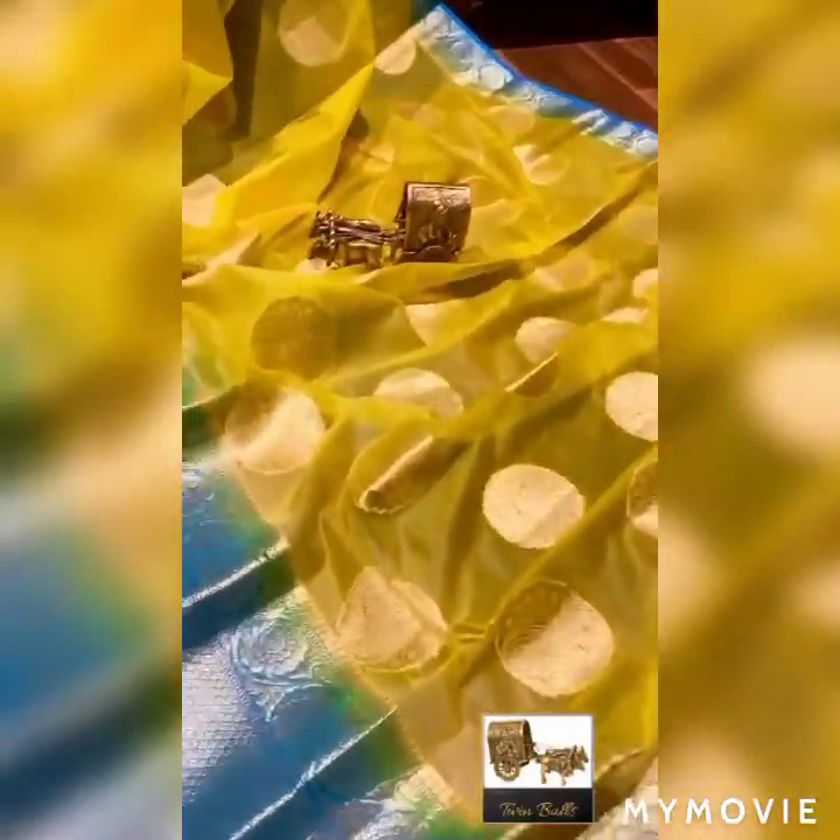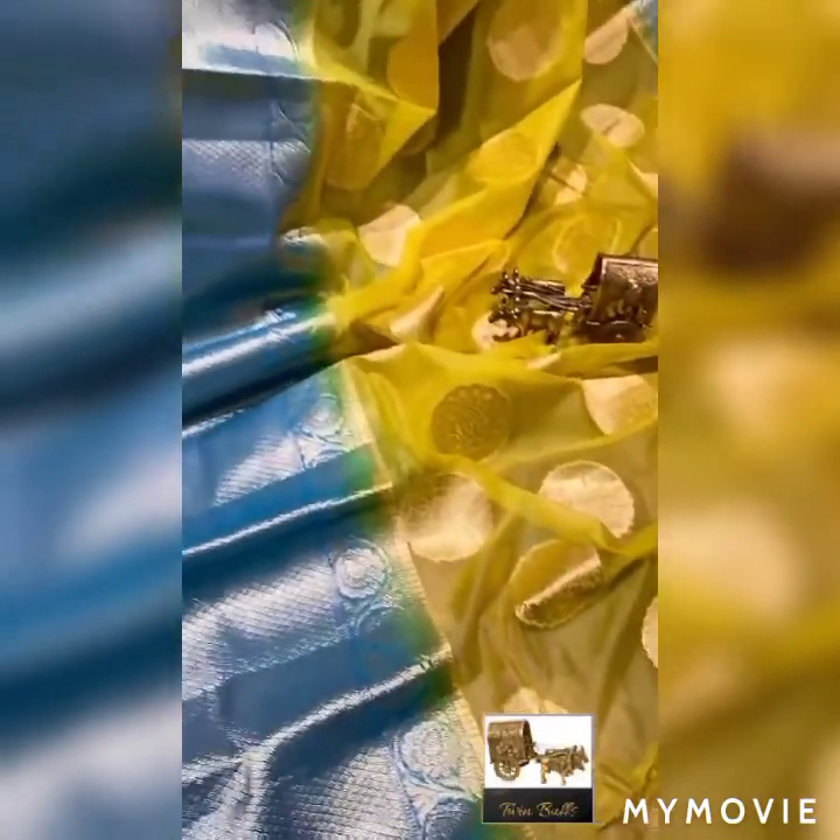Another beautiful shade in kanchi sarees. This saree is a beautiful lemon yellow and sea blue color combination, with design on the saree body and mango and floral booties all over. The border has contrast weaving, big kanchi border with floral weaving on both sides. So ladies, why late? Wear our sarees and look more pretty.